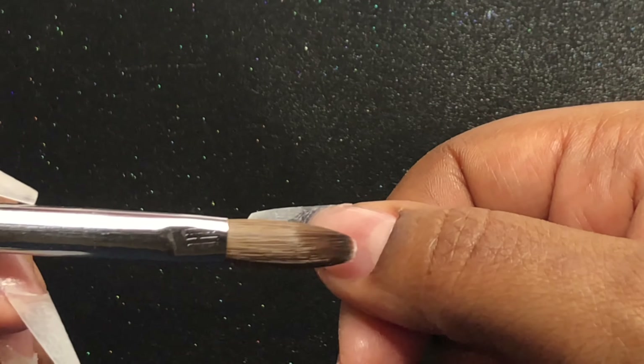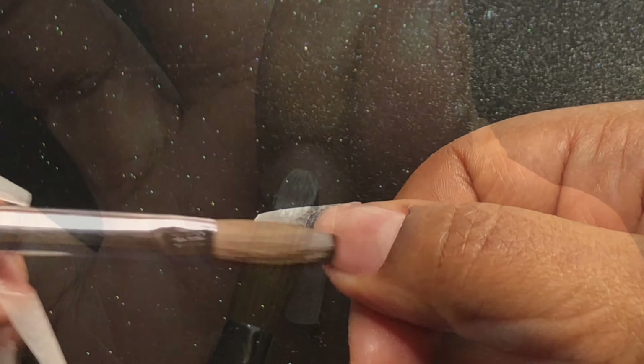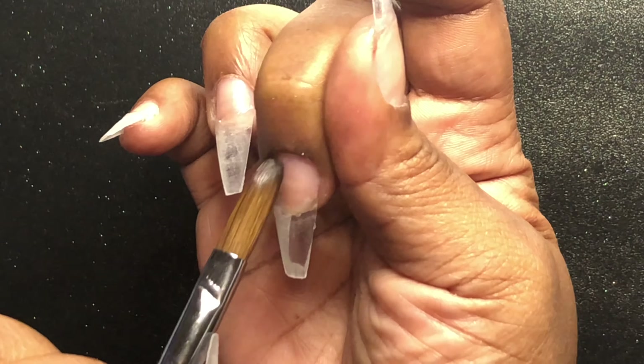Hello, welcome back to my channel. It's time for a new set — I'm going to be doing a simple set today with some nice pretty fall colors. I've already applied my tips and done all my prep.